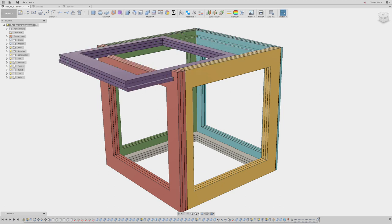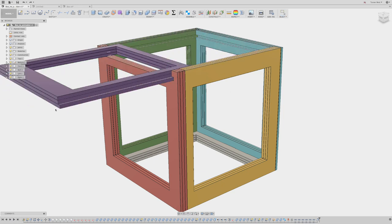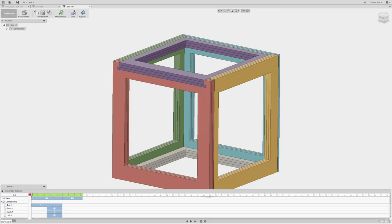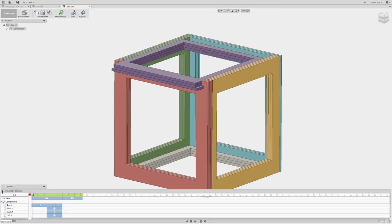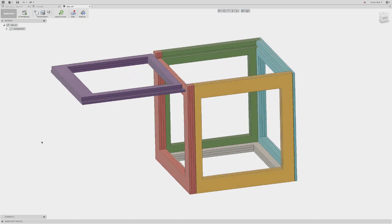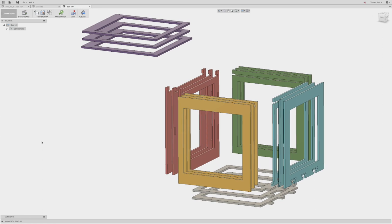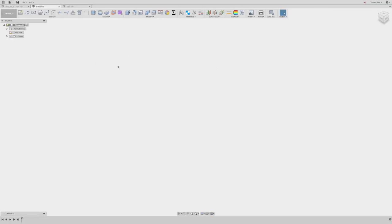We're going to end up with a box like this one with a sliding lid. That box is going to have a sliding lid and six walls, and those six walls will all have three different layers that will be cut profiles. When you glue these layers together, they'll be able to assemble into the full box. With that in mind, let's go ahead and get started.